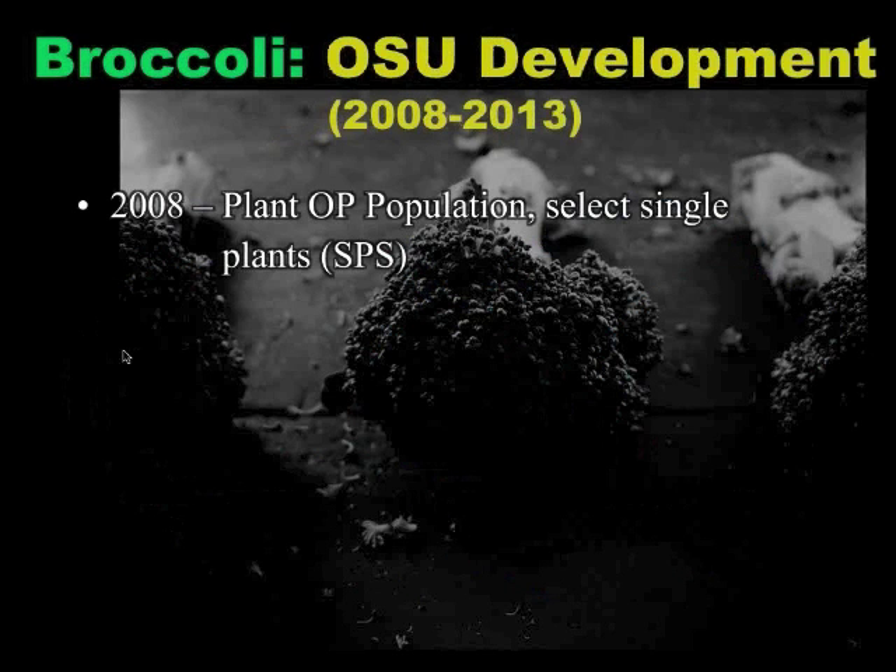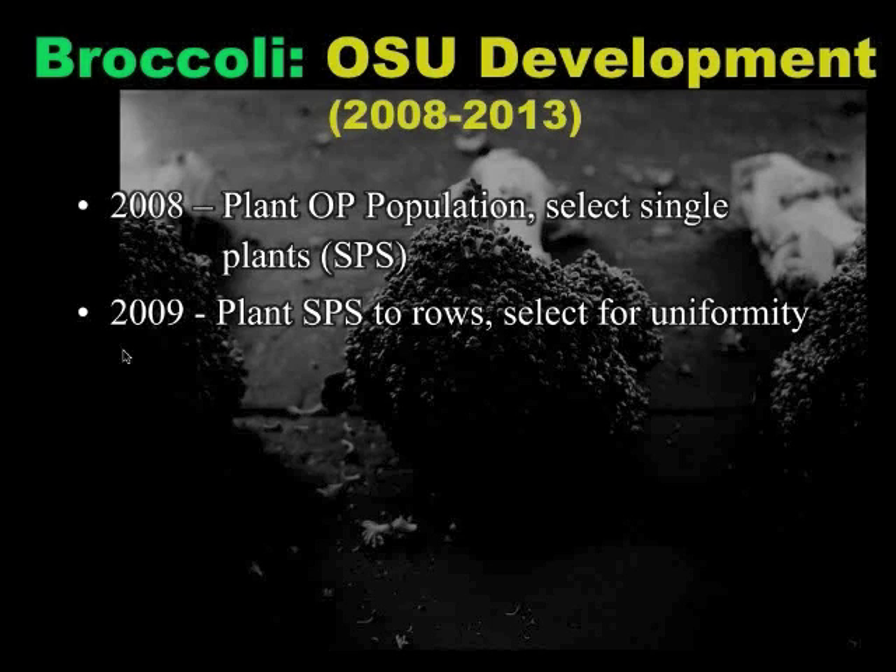We moved in 2008 into a variety development phase, and this is where we are now. At Oregon State in 2008, we planted out the population and made single plant selections. Single plant selections are a breeding strategy that allows you to go through a series of selections that show you a little more about what's going on genetically in the plant population. In 2009, all those single plant selections were planted to grow — essentially you have one mother but a lot of different fathers, because pollen can come from any number of those plants in the random mating. You plant those out to grow and select for uniformity, which allows you to see a little more of what's going on genetically.